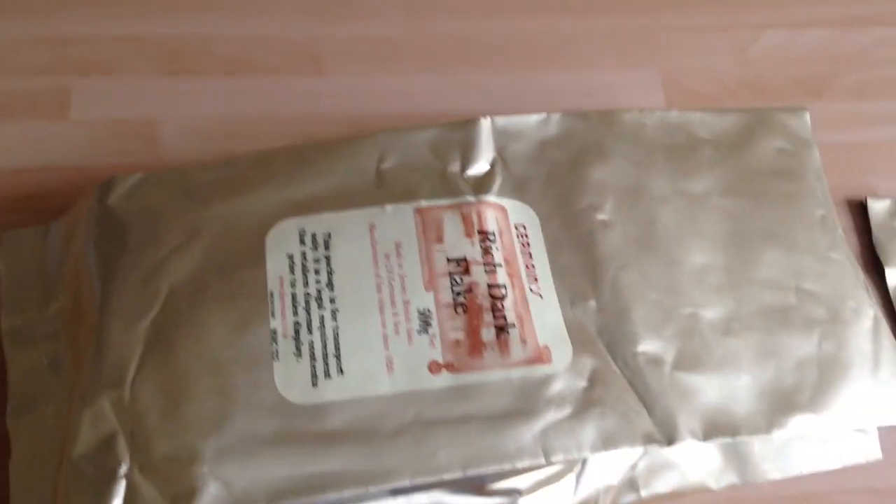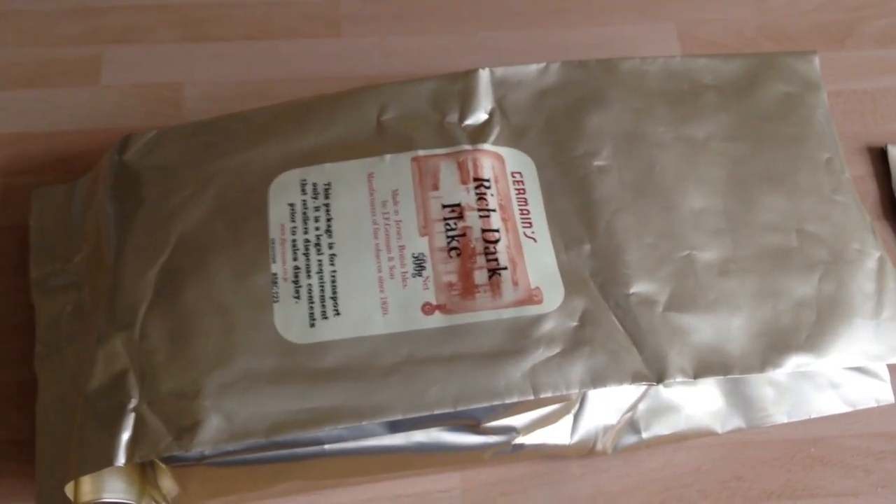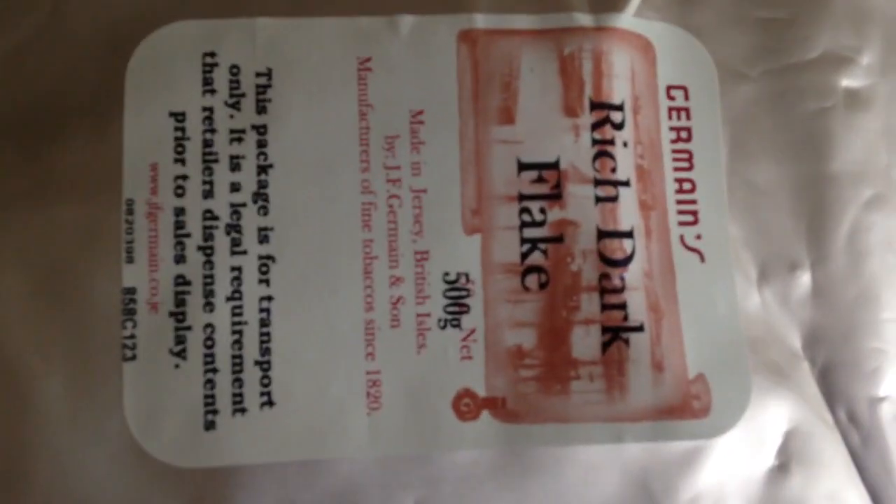Hello, welcome to part 2 of today's Wednesday video. Here we are — this is a bag of J.F. Germain's Rich Dark Flake.